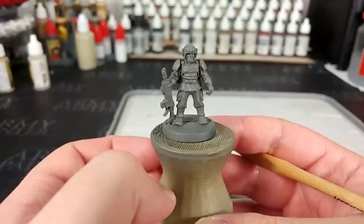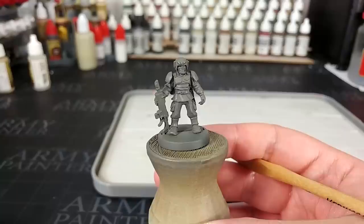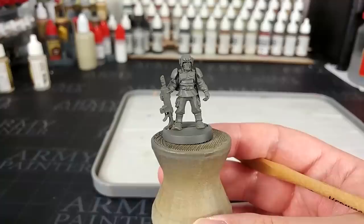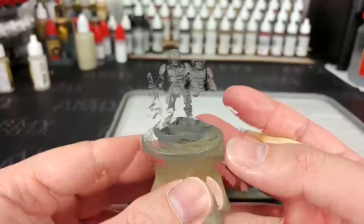To begin with, I've given this guy a primer of Stormvermin Fur. Unfortunately this is a spray which has been discontinued, but you can still find it in a lot of independent stockists since it didn't sell very well while it was going. If you can't find the primer, you can start with any mid-tone grey like Mechanicus Standard Grey and give it a couple of coats of Stormvermin Fur from the pot — it'll look much the same. I've started with the primer because I have it and I want to save some time.